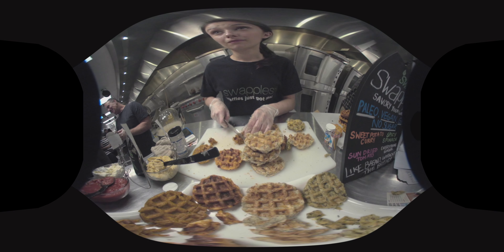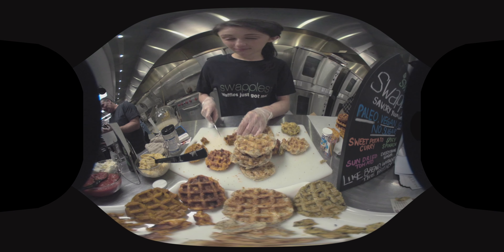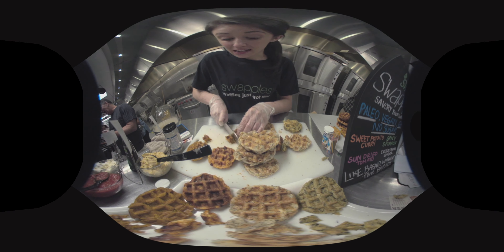I'm based in the kitchen. We operate five days a week. I run Swap, which is all about veggies in and junk out.